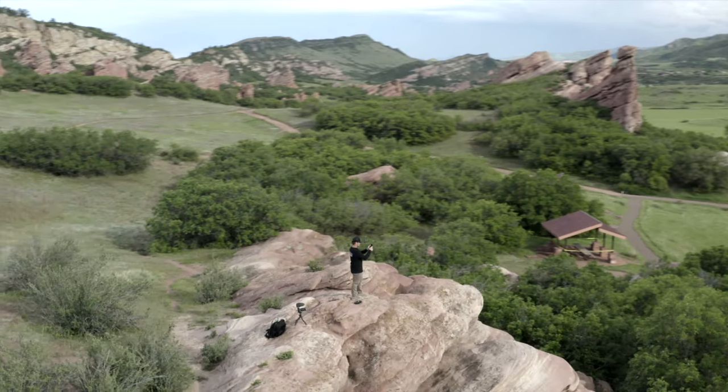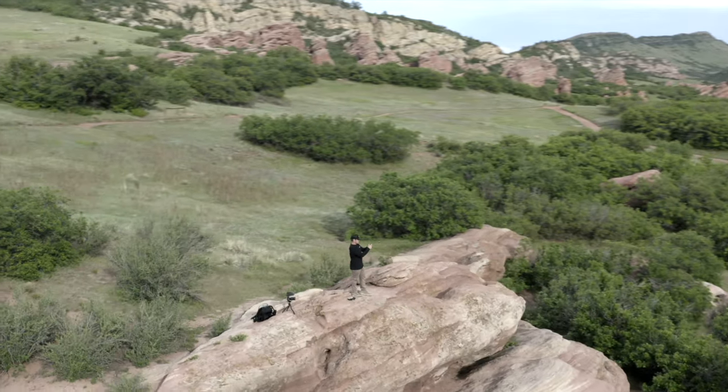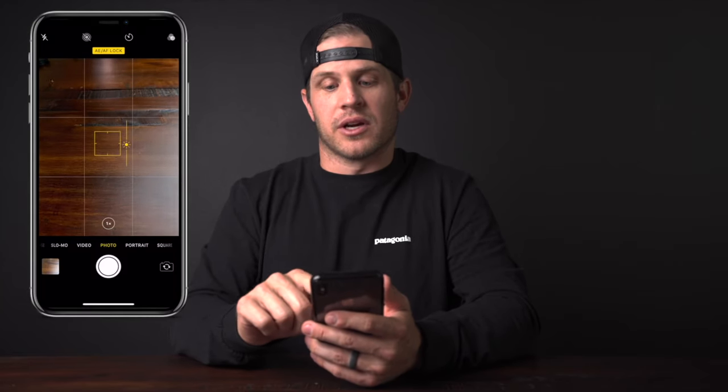The next tip is setting and locking your exposure. This is really important if you're trying to do a hyperlapse or time-lapse — phones tend to overexpose images. On iPhone, just push and hold down and it'll automatically lock both the exposure and the focus. Then you can drag your finger up or down to bump the exposure up or down.